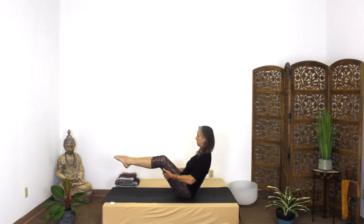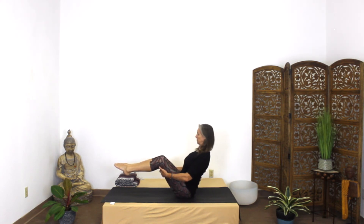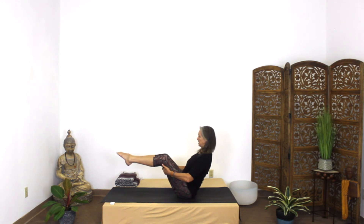Level three, you're going to bring both feet up, and the calves are parallel to the floor. Really lift the chest. Otherwise, you're going to start rounding the back, and this puts a lot of pressure in the lower back — you don't want that. So you want to lift up, keep those legs parallel.